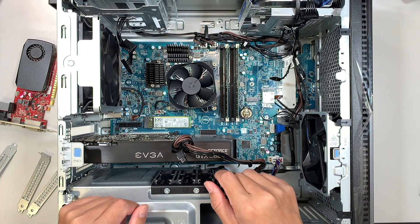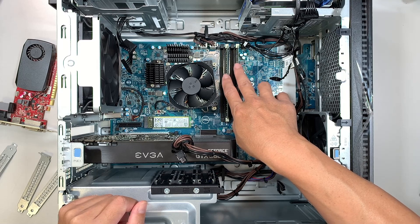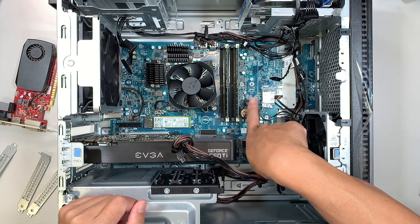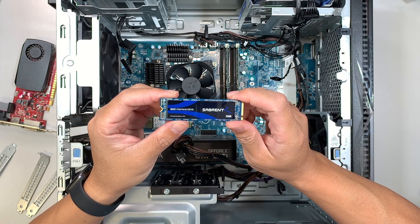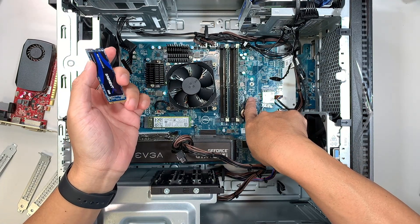I made a separate video on how to upgrade the RAM. If you're interested in knowing how to add additional RAM, please go ahead and check out that video. I'll link it down in the description below. Or if you're interested in adding additional storage with an M.2 drive, I made a separate video on how to upgrade to an additional M.2 SSD drive as well.